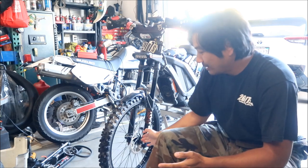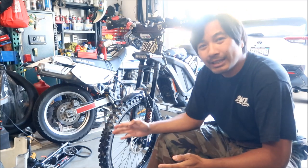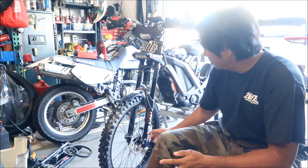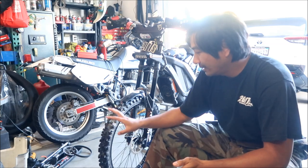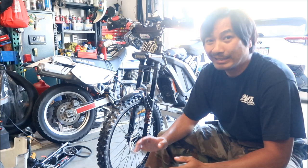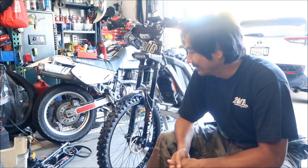I bought this wheel from Stan off eBay, and I installed an 80/100-21 inch tire on it, and it didn't fit with these RST forks. So I went and ordered a Dunlop K990 - they make the skinniest dirt bike 21-inch tire you can buy. It's a 70/100-21 knobby front tire, that's what it is.